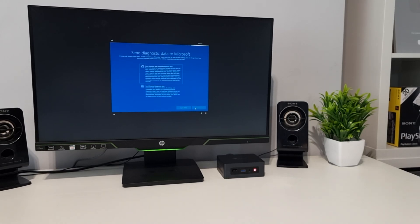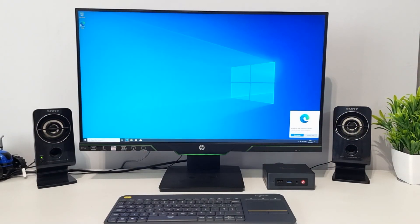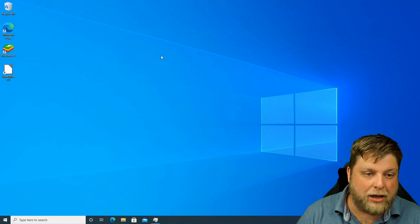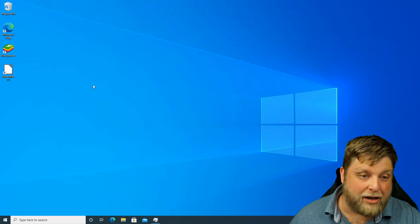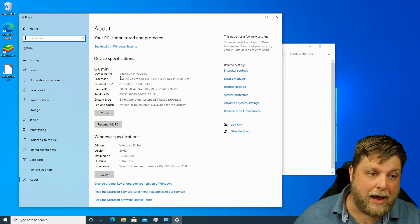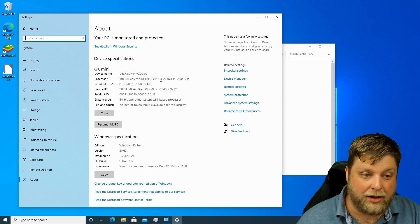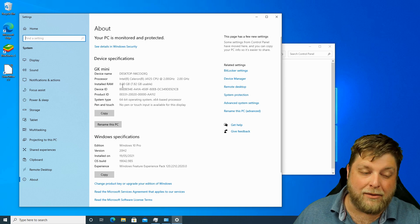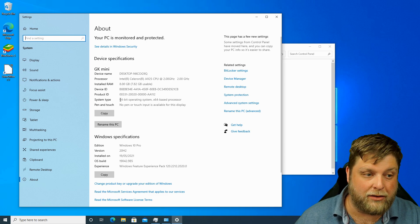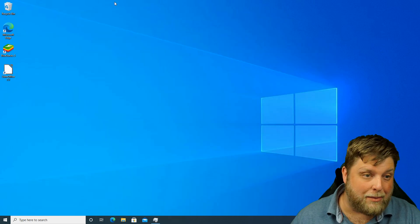Let's get it plugged in. Setting it up is just like setting up any other Windows 10 PC. One thing I noticed straight away is I thought there'd be loud fan noise, but it's really, really quiet. Looking at the specs: it's running an Intel Celeron J4125 CPU at 2 GHz, 8 gigabytes of RAM, and it's a 64-bit operating system.